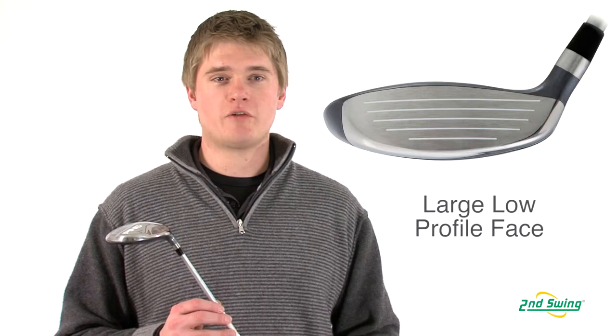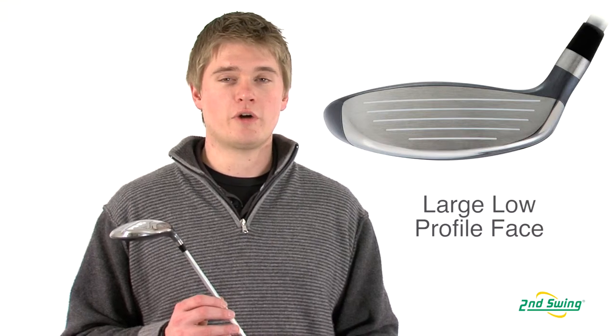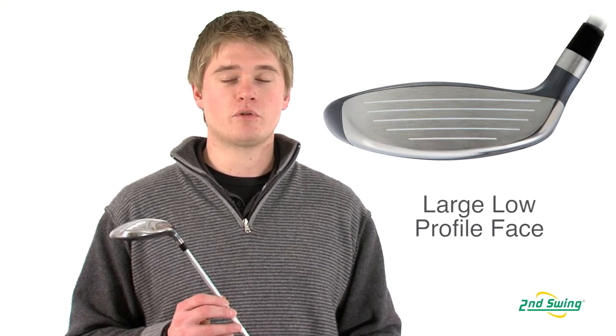With a large head and a shallow face, it makes it easier to launch the ball with the right amount of spin, which will have you hitting the ball farther.